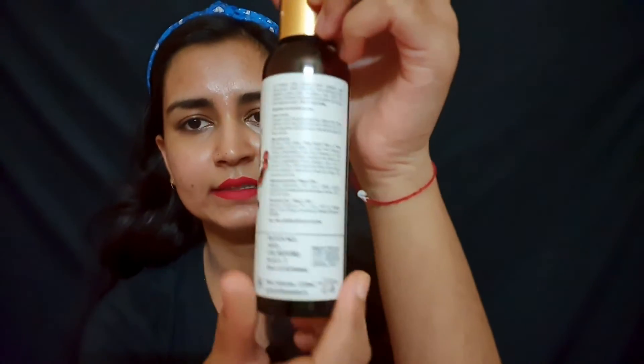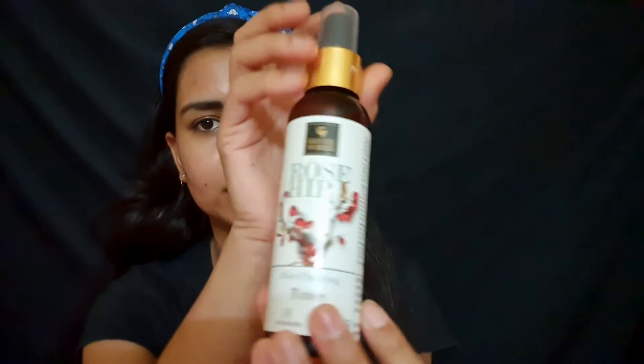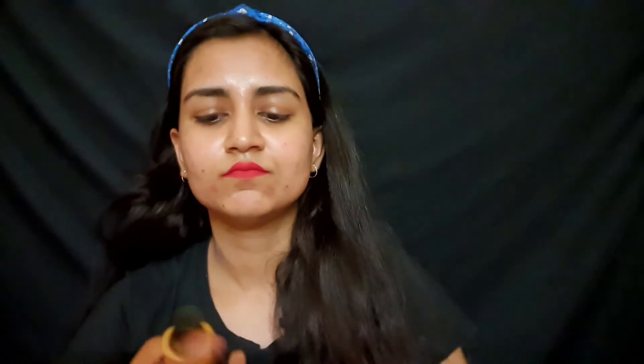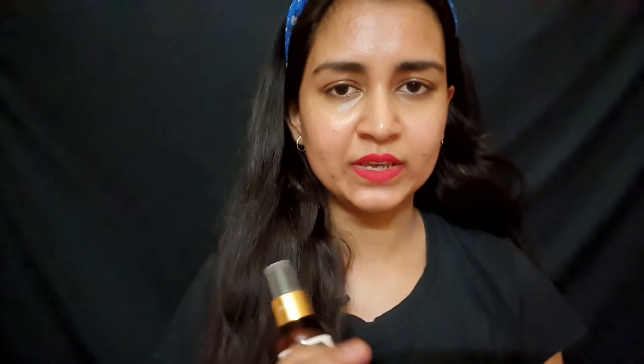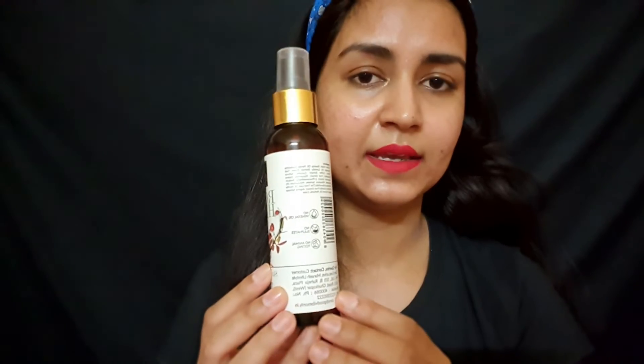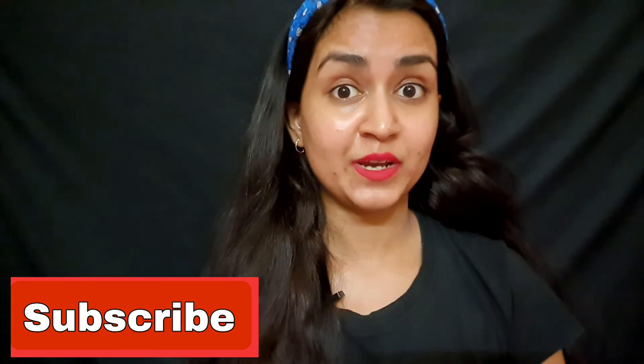It looks like this. This toner — I will tell you about the ingredients used in it. I will cover more on this topic next time. Please subscribe to my channel.